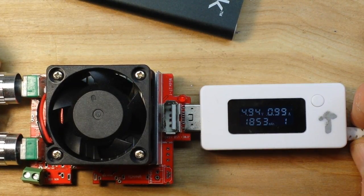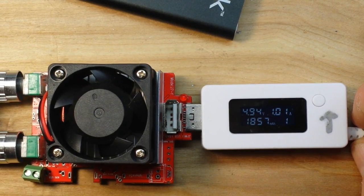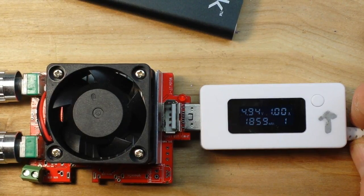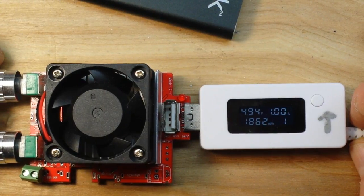Let's take it up to one amp. There we are at one amp — 1.01 amps, 4.94 volts. That'll still charge your stuff, but it is outside of the specifications for USB charging. Now let's see how far up we can take it before the voltage completely drops off.